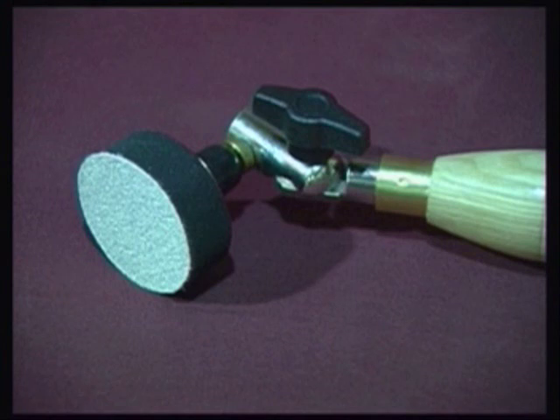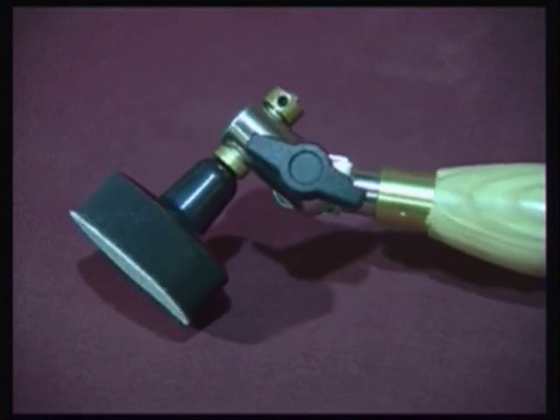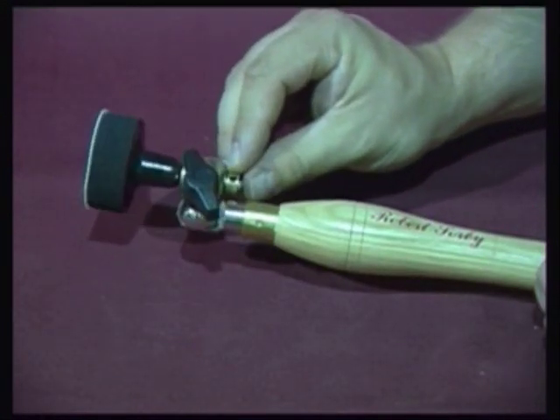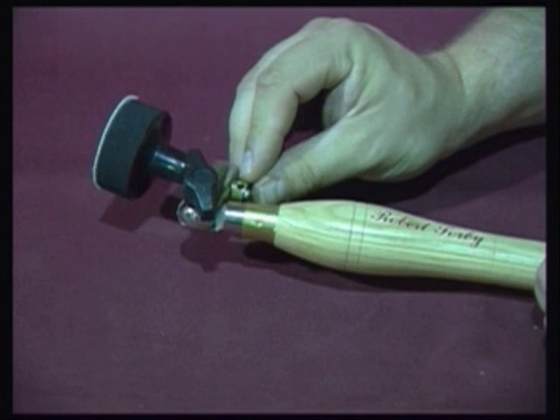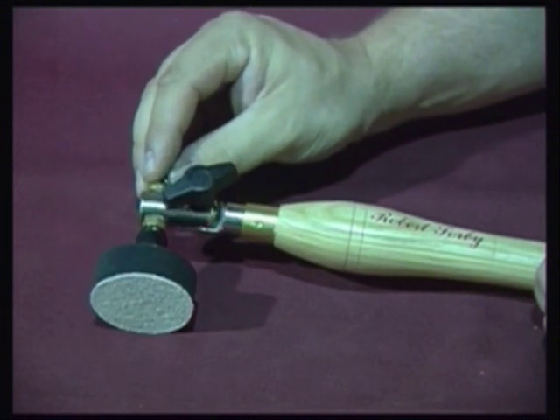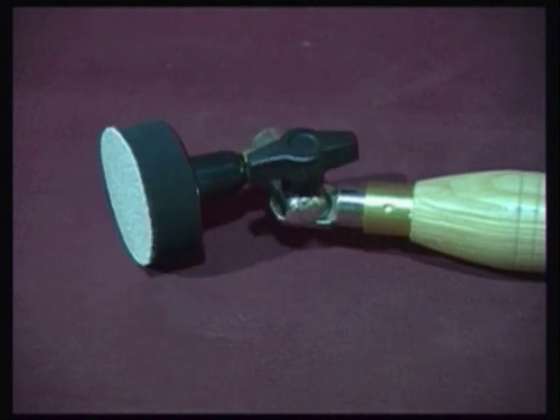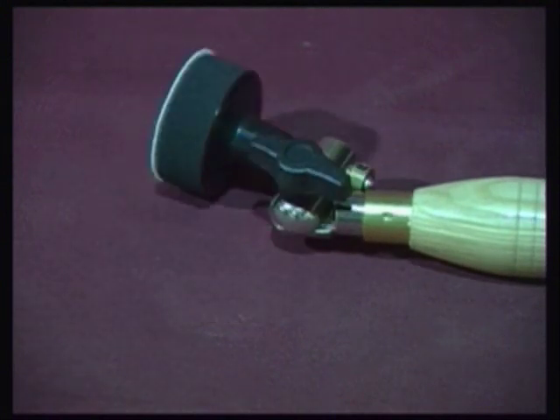A 2 inch diameter sponge head is fitted with a velcro pad that is used in conjunction with cloth backed abrasive discs. This head is fitted into an adjustable knuckle joint. Phosphor bronze bushes allow this head to spin freely when placed against rotating work. By releasing the locking mechanism, the head is free to be rotated over a wide range of movement and can be locked into the most suitable position for use, dependent upon the size and shape of the item being sanded.